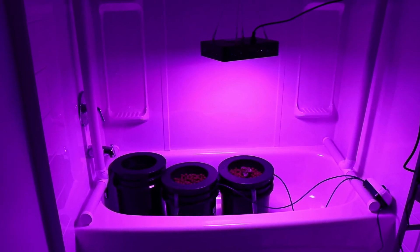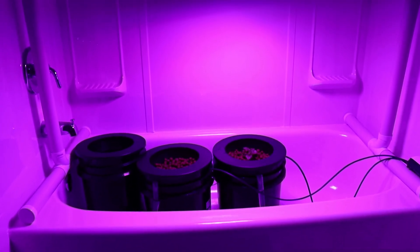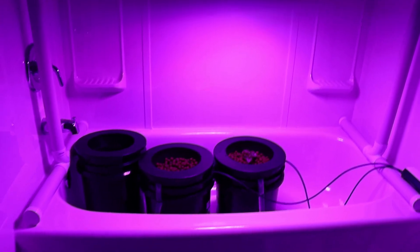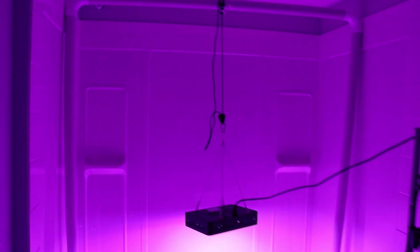Here's everything all set up. If you want to leave a like, comment, tell me what you think, subscribe to the channel. I have other videos on how I made these deep water culture buckets, a video on this LED grow light, and on the stand. Thanks for watching.